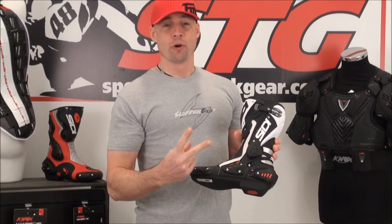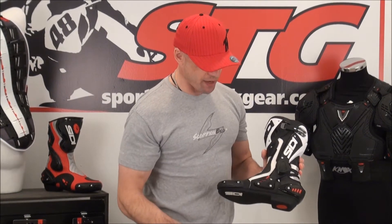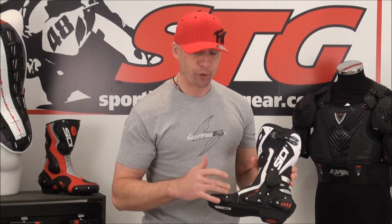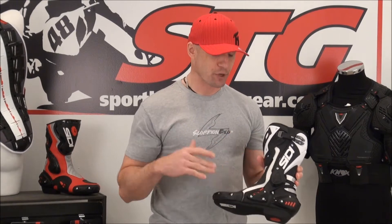It's available in two variations. The one I have in my hand here is the air model — this is perforated for maximum airflow. It's also available in a standard. The difference between the two is instead of the perforation, it's just going to be your standard leather or Lorica upper.